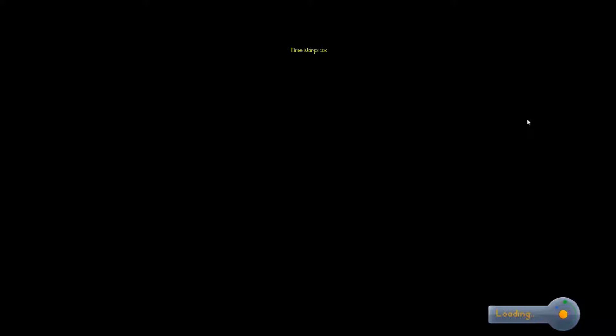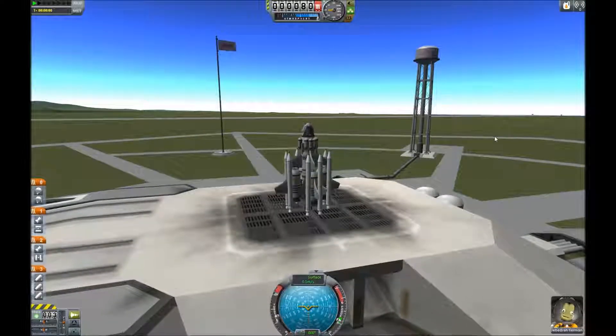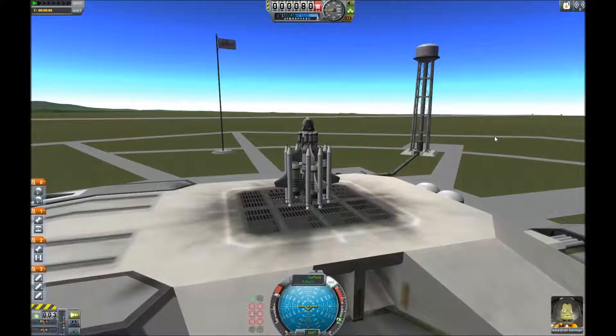We're in science mode, so all we really need is the science to get the parts. We don't need money, so there's no missions. This is pretty much all we need. Let's go — I got a hair on my keyboard.